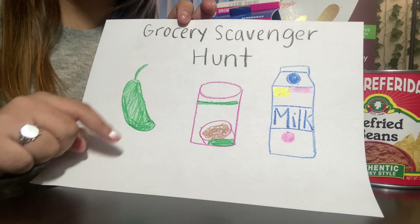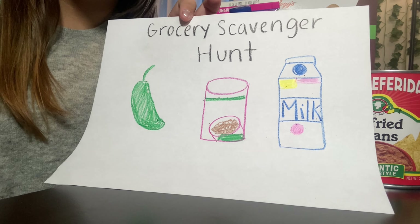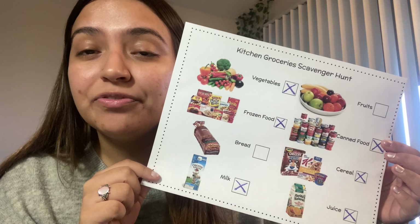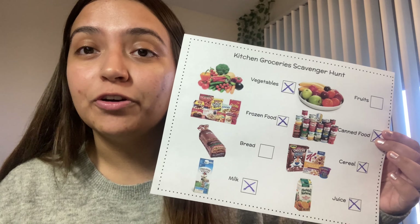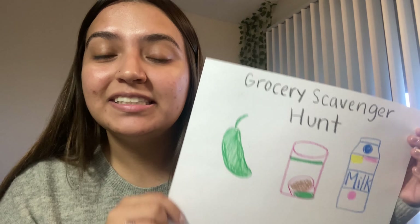Now it's your turn to draw your picture of your groceries that you found in your kitchen. Don't forget to take a picture or video of you filling out your grocery scavenger hunt and of you drawing the groceries that you found. Bye, friends.